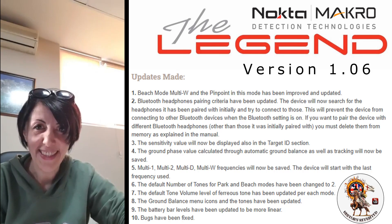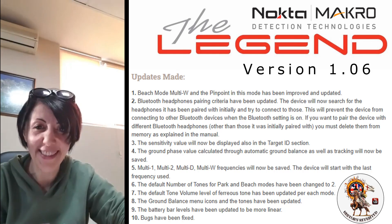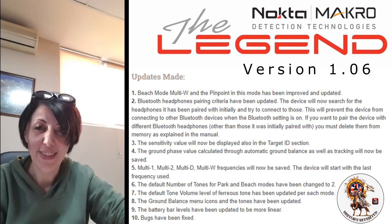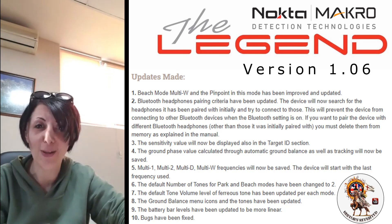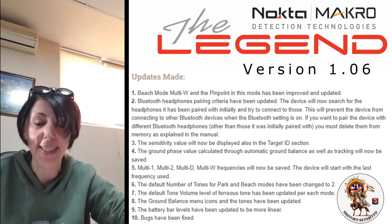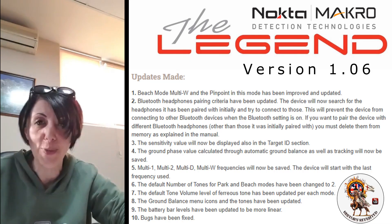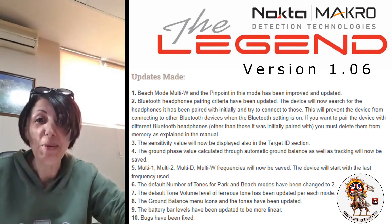Hello everybody, it's Dilek here with Nokta Makro Detectors. I hope you're all doing fine, whatever you are in the world. Today I'm going to talk about the beach update that we're going to give. But before I talk about the update, I would like to go over some of the questions I'm seeing, and some of the actually wrong answers to those questions that I'm seeing around, so I can correct that information. Once I do that, then I'm going to talk about the update.